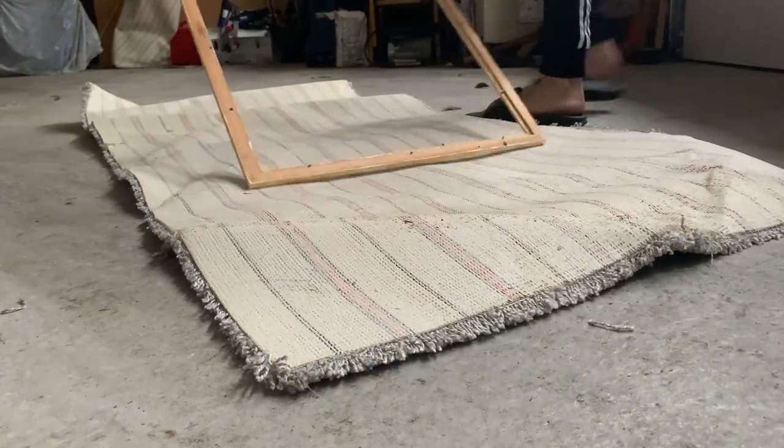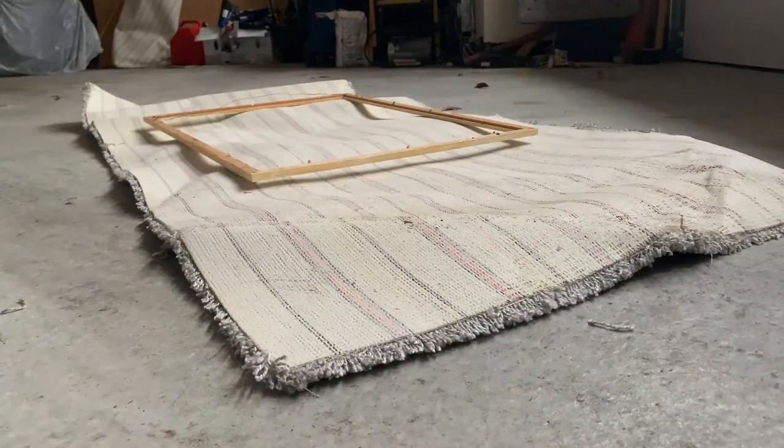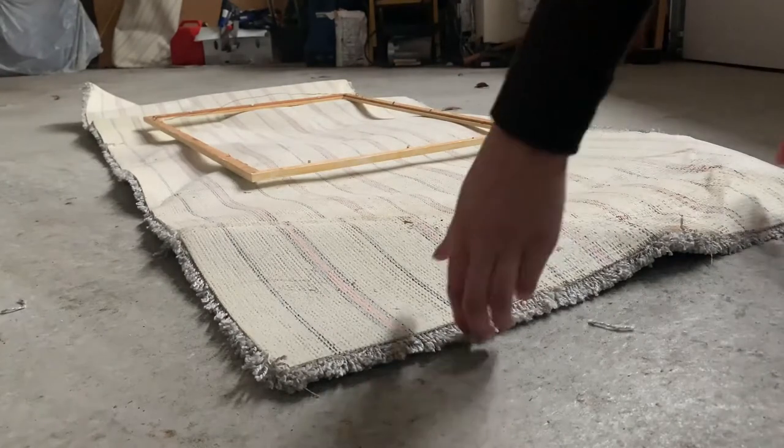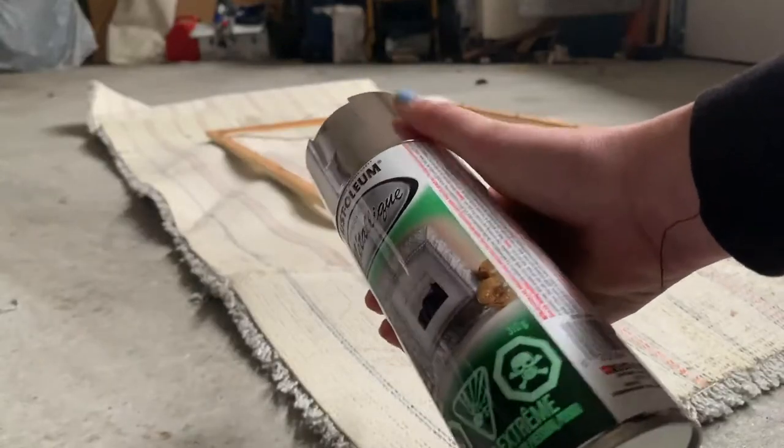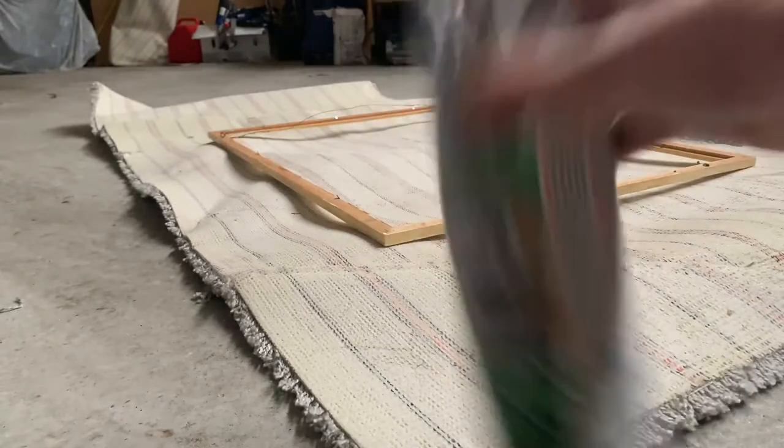It's the next day and now I'm just setting up to spray paint my frame with gold. I'm going in with this gold spray paint and spraying all over the frame. Just a heads up — make sure you have something behind the frame because the spray gets everywhere.